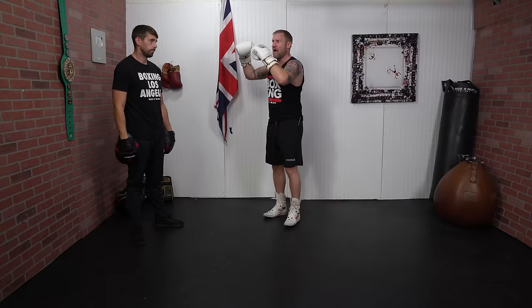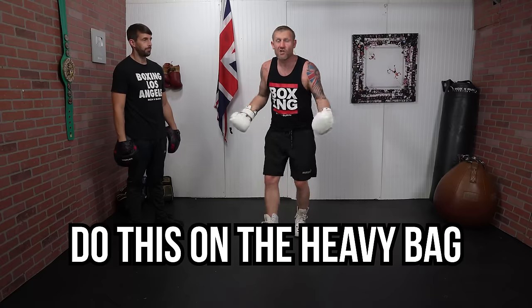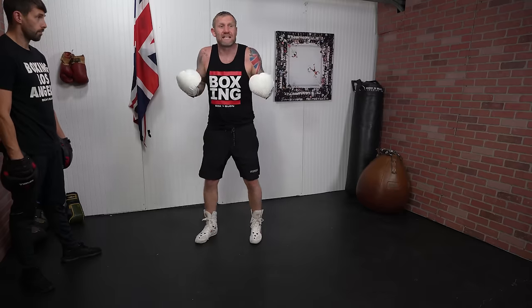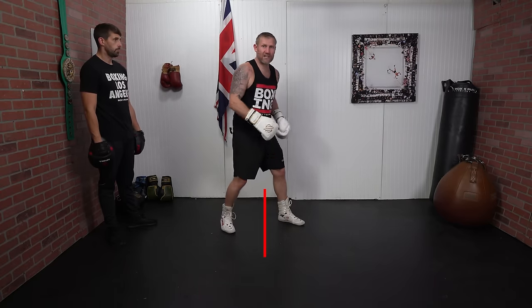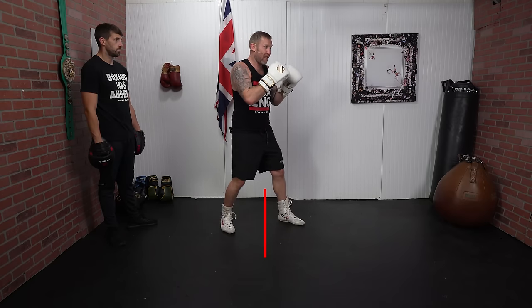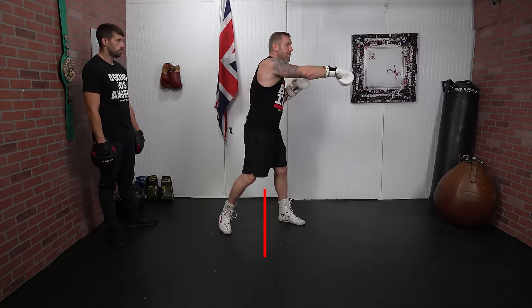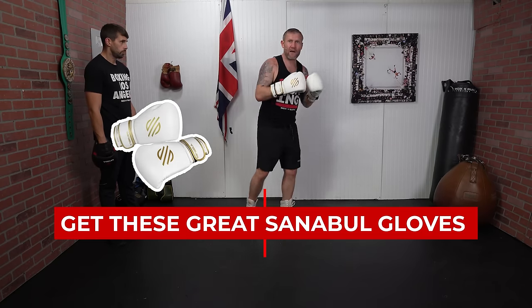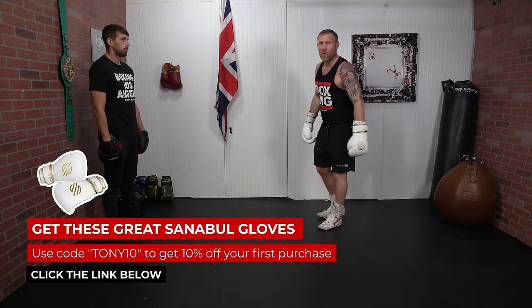You don't have to have an experienced mitt man like James Doyle to practice this — you can do this on the heavy bag, working those two punches and coming back. A great drill: if you've got a line between your feet on the floor, lined up with your head, throw a one-two, bring your head back away from that line, then come back with your counter punch. One-two, lean back, counter — or jab, lean back, jab. That's a drill you can do to practice the lean back on your own.